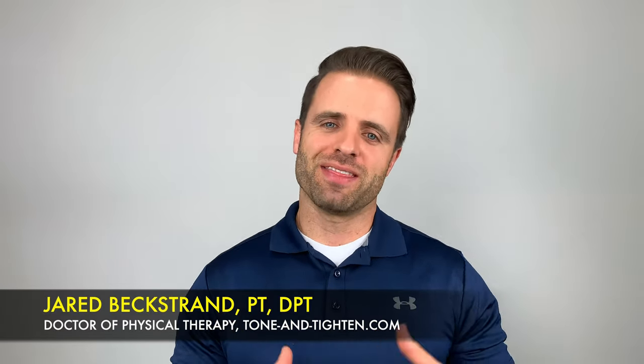What's up guys? Jared Beckstrand here, Doctor of Physical Therapy, ToneandTitan.com, and this is a post-pregnancy total body workout, perfect for beginners. Let's get into it right now.